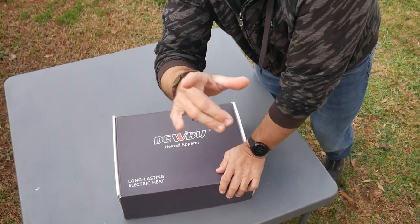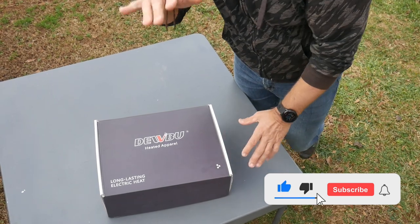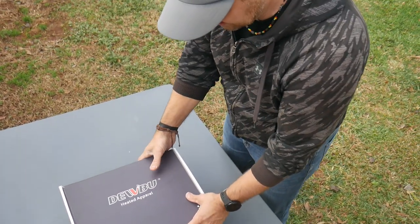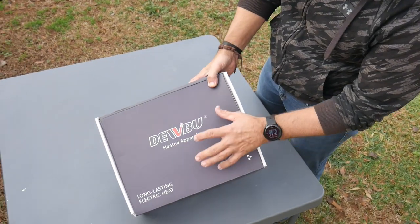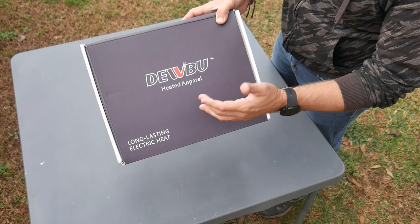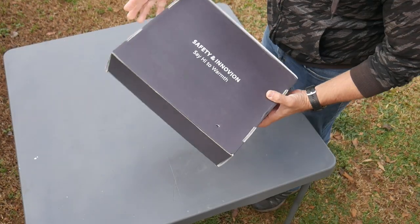What's up everybody, welcome back to the channel. In this video I'm going to go over a product I have here. This is called the DoBoo — I think it's pronounced DoBoo, I'm just going to say DoBoo. I don't know, I think the W might be silent.